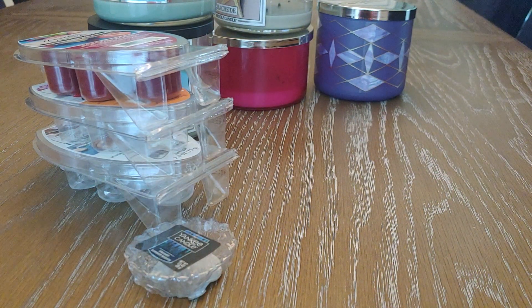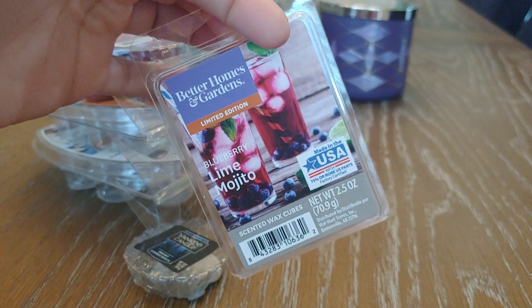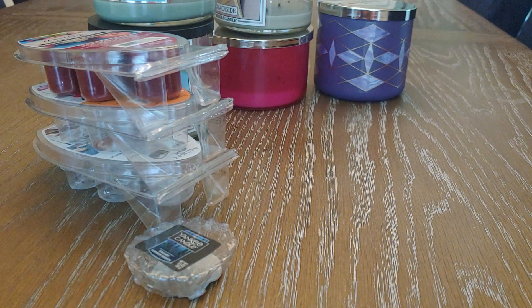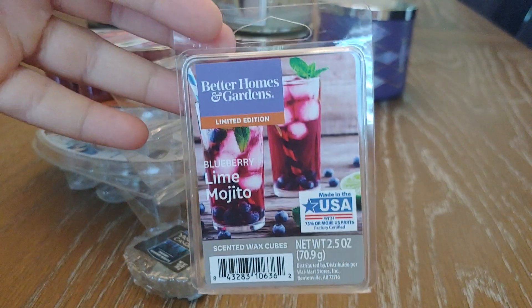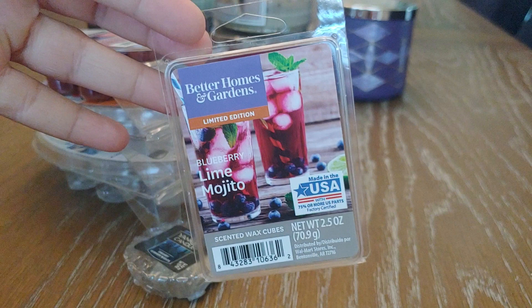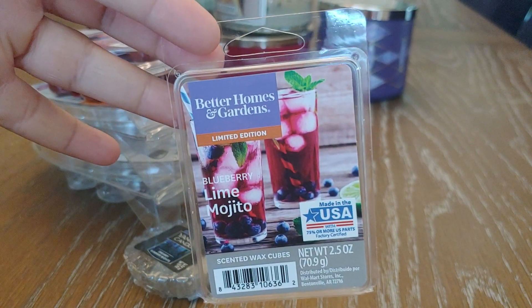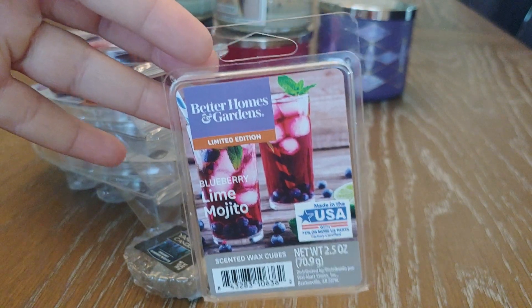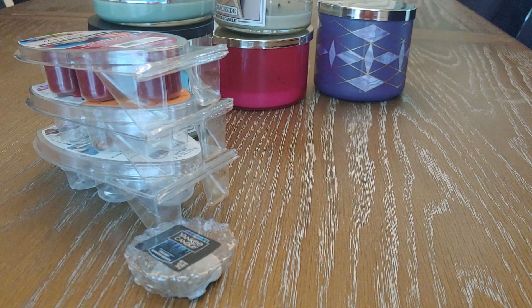Now for Walmart wax. The first is Blueberry Lime Mojito. I really liked this. It's not the most authentic fruit-smelling scent — very candy-ish — and I didn't get a lot of mintiness you'd normally expect from a mojito. There was very subtle mint. To me it's just a really sweet blueberry lime scent. If you like that kind of scent and don't need it to be authentic, you'd probably enjoy this. I did like it and would repurchase it.